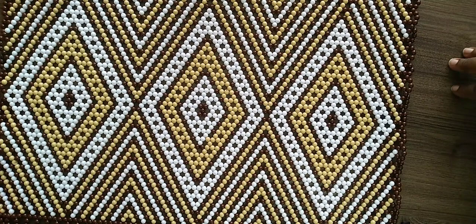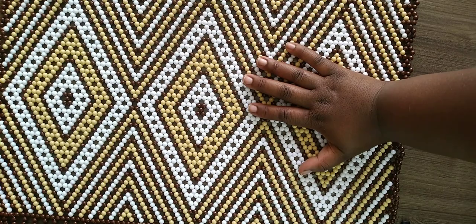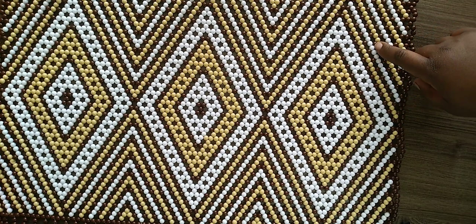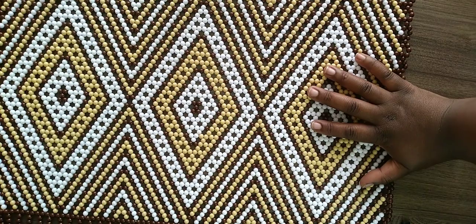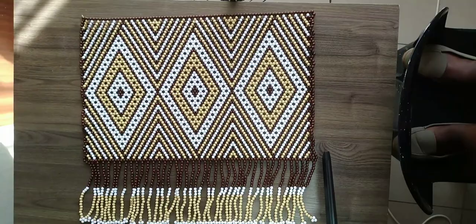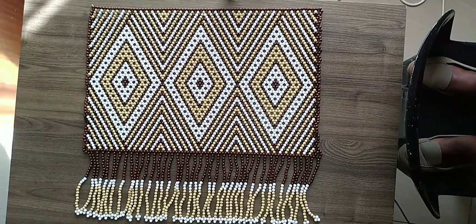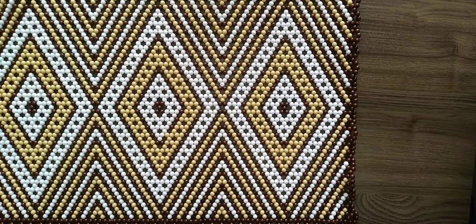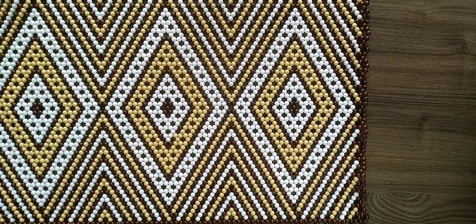Hey guys, it's Lelo. Thank you so much for joining me. Today's video is a requested video from one of our subscribers named Happy, who requested a beaded apron tutorial. The pattern I've chosen is the diamond in a diamond in a diamond pattern. This is the full view of the apron — this is the whole thing we're going to be making. If you're interested, please stick around, subscribe to our channel, like this video, and comment if it's interesting to you.